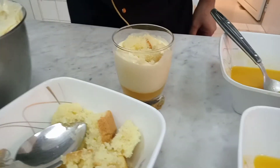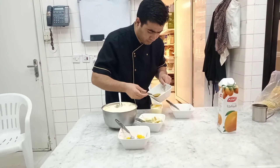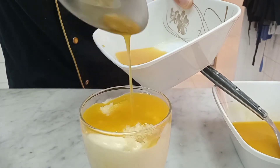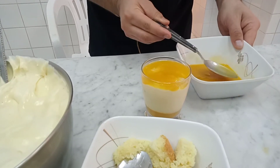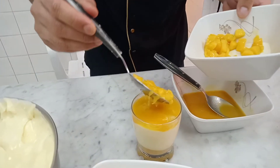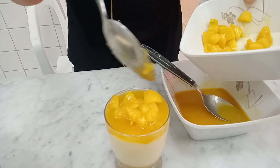You can add jelly water on top, and last but not the least, don't forget to put a mango chow.